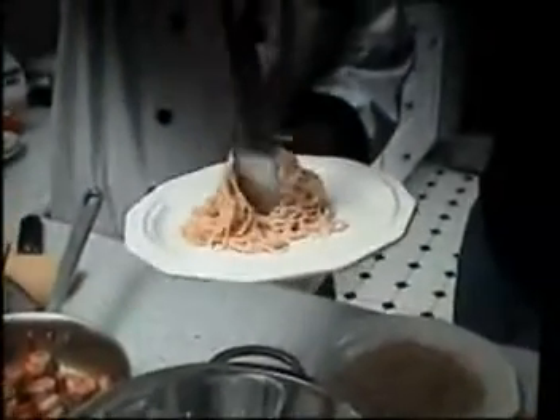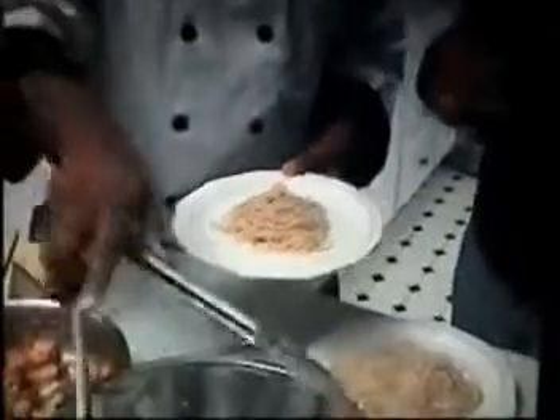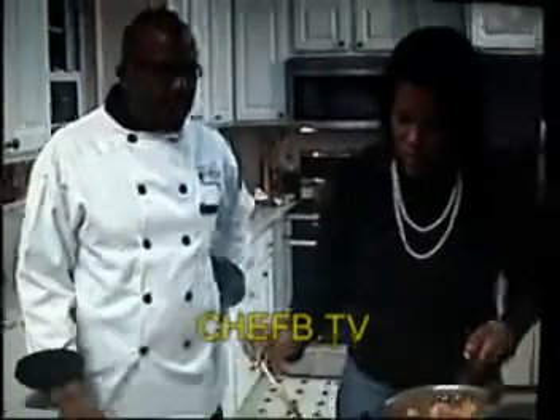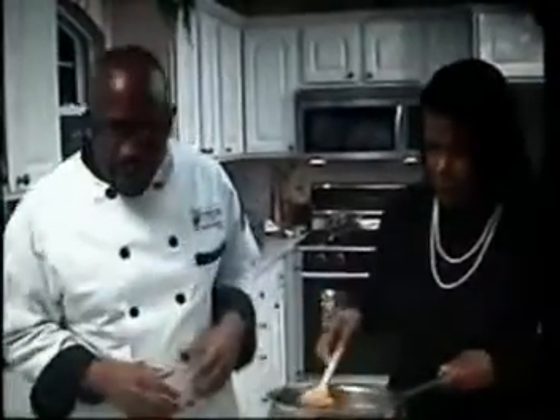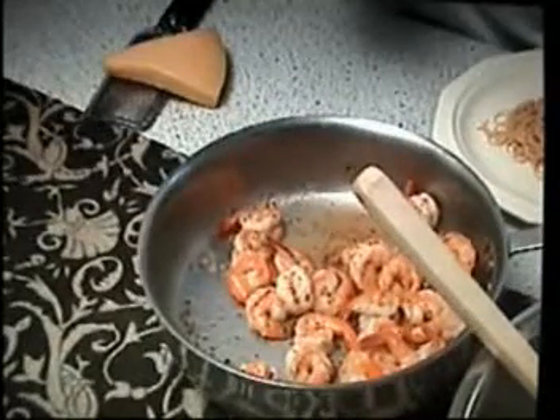For presentation, it's just the simple little things. Place the pasta right in the center of the plate and give it a little twist — that's going to give you a nice look. Now I'll put the shrimp right on top. Let me show you the chef's technique: instead of using a spoon, use tongs for better control when plating.